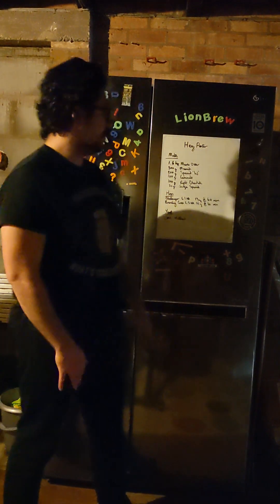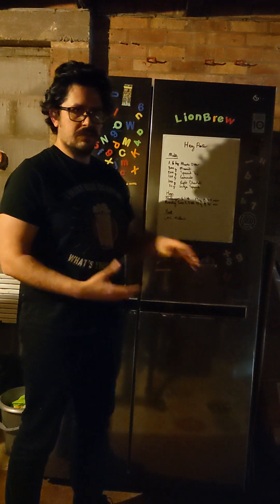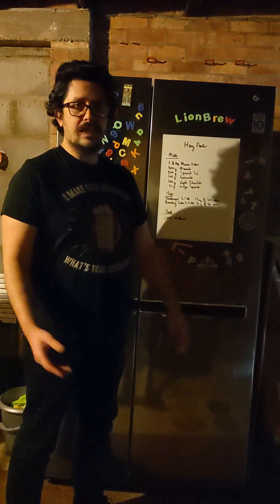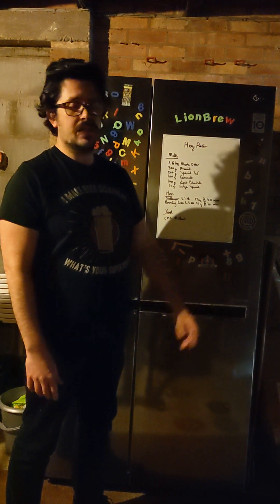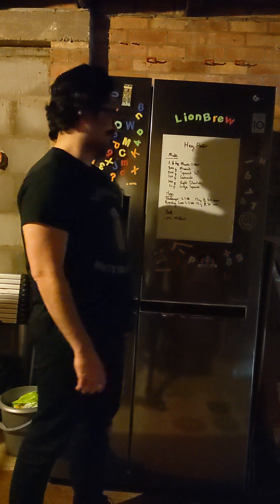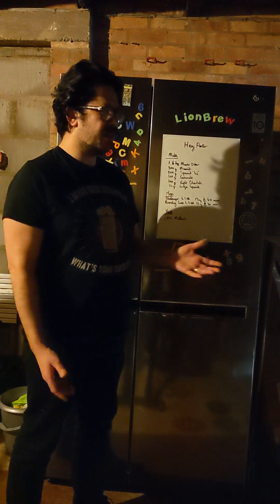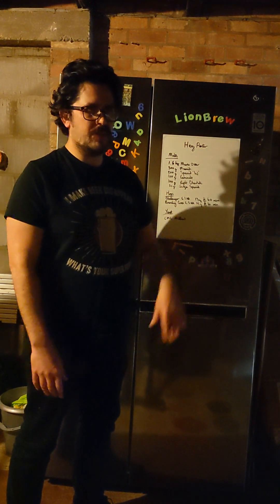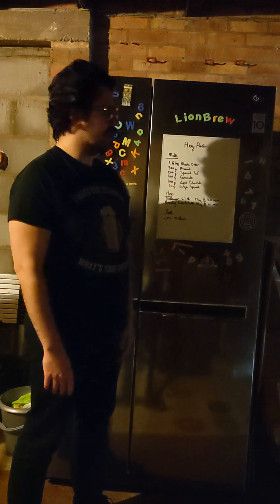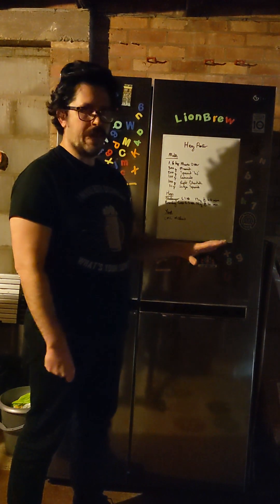So it starts off with the malts. Marisotta, so we've got the base malt there, Marisotta. It's just base - you need it, you haven't got any base, you've got no beer. Marisotta, I prefer it over extra pale or pale malt, because it's got a little bit of extra, good for like the porters and stuff, you know, you want more flavour in there, it's not a pale ale.